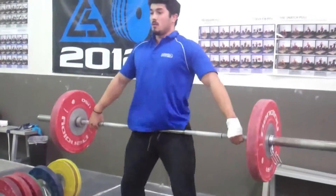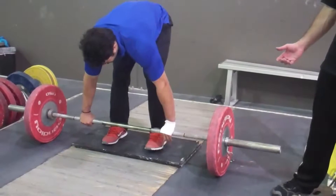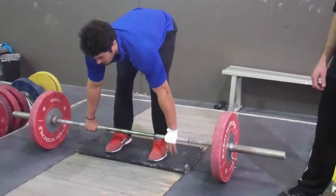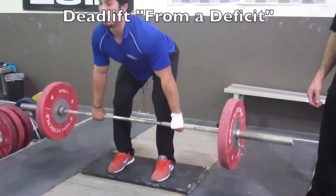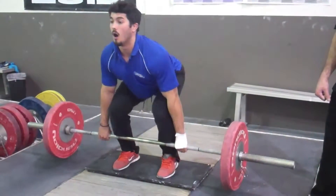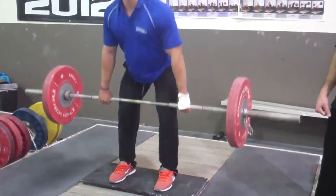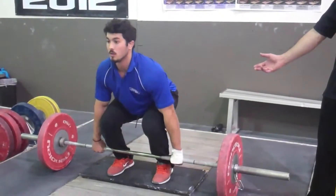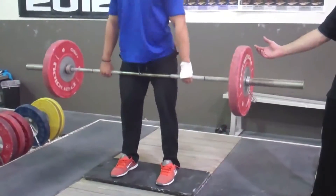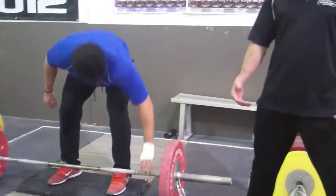There are two different ways to vary up the deadlift. Another way to vary up the clean grip deadlift and snatch grip deadlift is to do it from a deficit. What this does is it increases the range of motion and it increases the length of the pull. It's not too much of a deficit where Scott can't get in a good bottom position, so you can go as much of a deficit as you can that still allows you to get in a good start position.